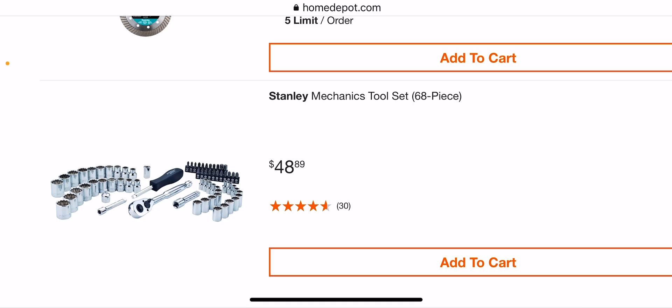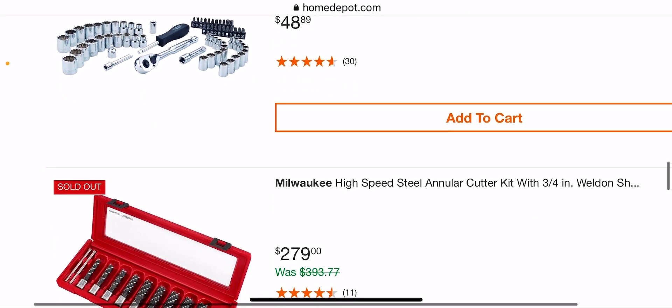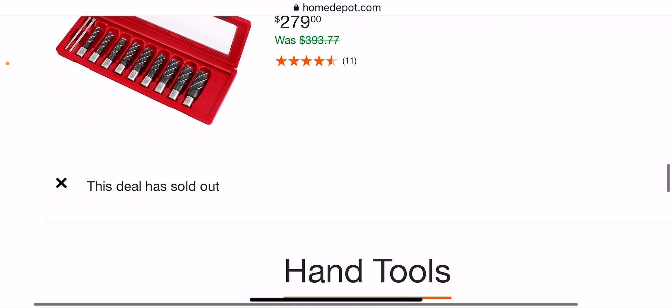The Stanley mechanics tool set for $68 — not the greatest but pretty good. And the kit sold out, but that was $279.